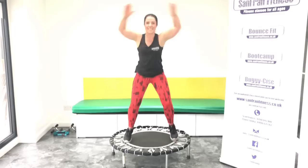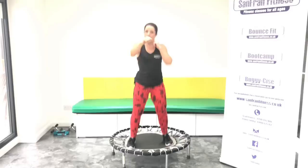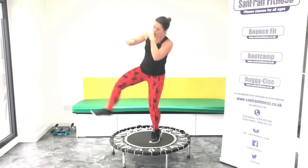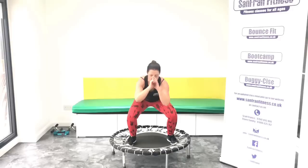Jumping jacks. Yes. Speed up those punches. One, two, three, four, six. Kick to the right. Good. Change sides. Five, six, seven. Squat it. Jump, jump, squat. Yes. Come on, I need four more.